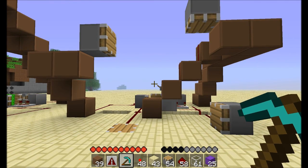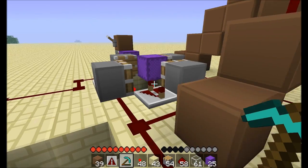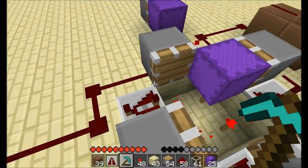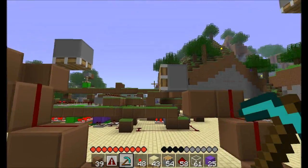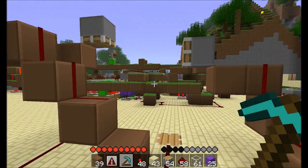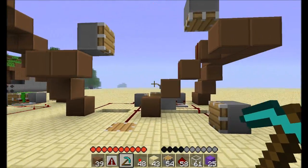I want to talk about piston timing when you're using the block-based memory tape and when it's being driven by a pulse clock. There are a couple of variations — you can wire the thing up three different ways. You can have each lead off this clock powering one piston, or you can short out the two corners — either these two or these two — or you can join all of them up together.